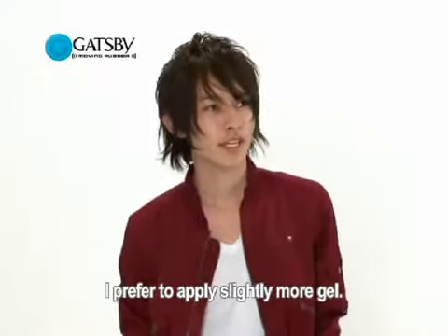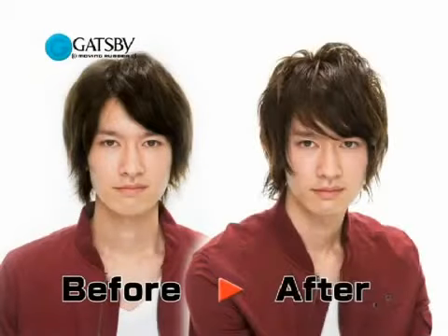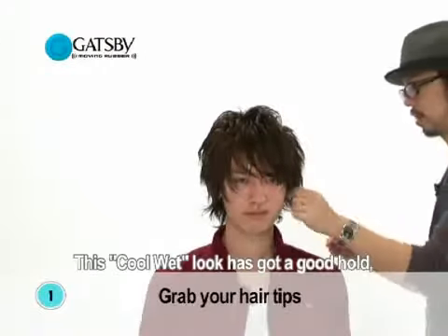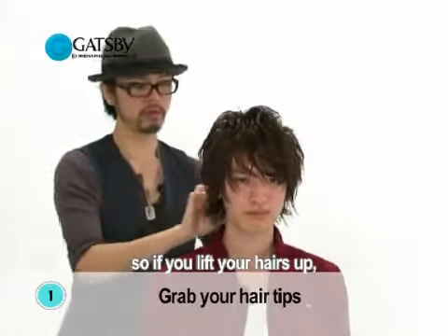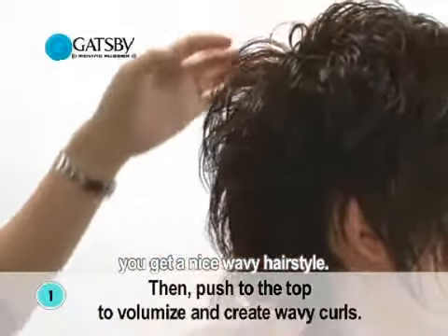I think it looks nice to apply more. I think it looks great. This cool wet look has got a good hold. So, if you lift your hairs up, you get a nice wavy hairstyle.